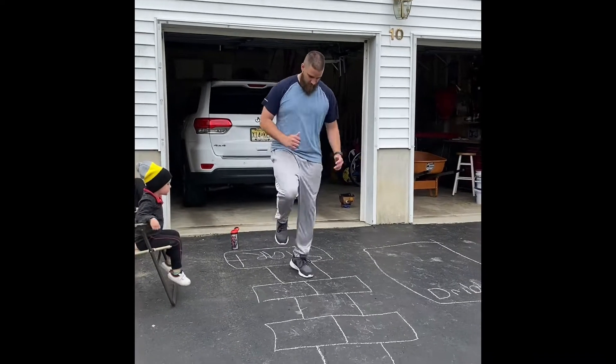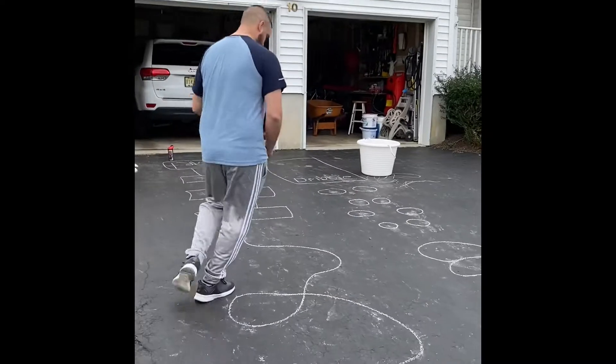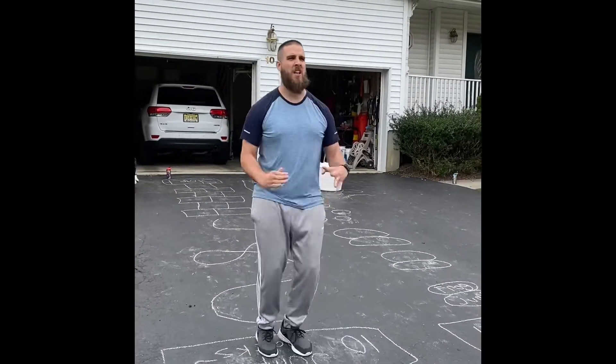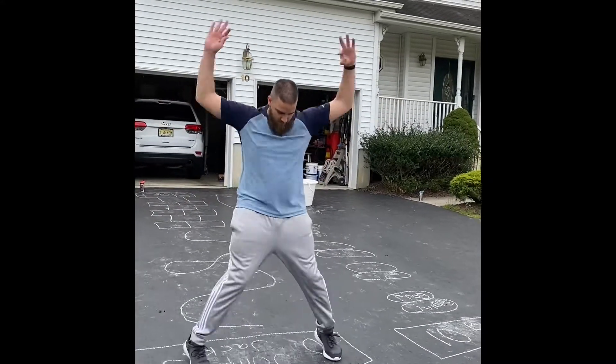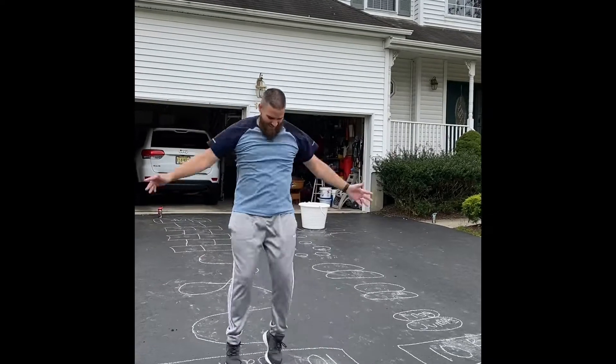Start. Going around. And jumping jacks — one, two, three, four, five, six, seven, eight, nine, ten.